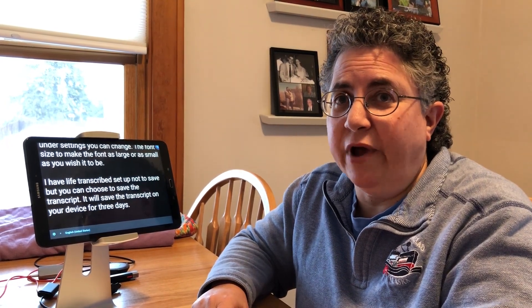I have Live Transcribe set up not to save, but you can choose to save the transcript. It will save the transcript on your device for three days and then it will go away. I don't need the transcript saved so I have that feature turned off.